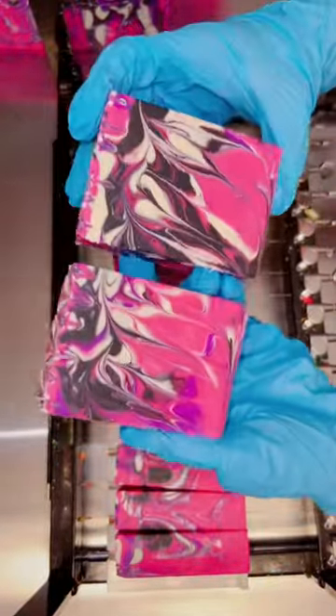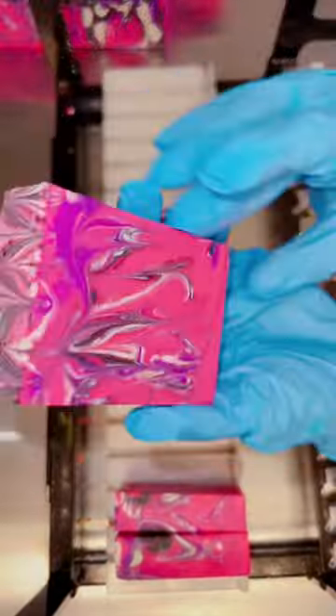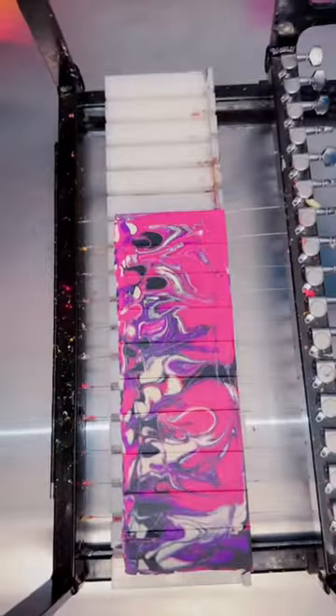Basically, when trying to make this bar as tacky as possible, I pulled out a bunch of very bright colors and glitter.